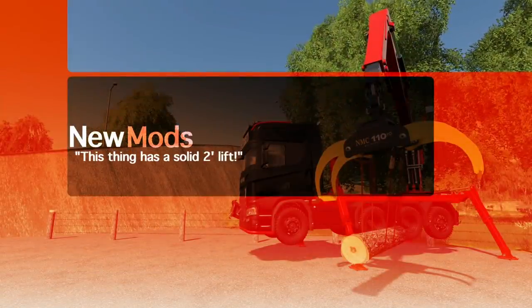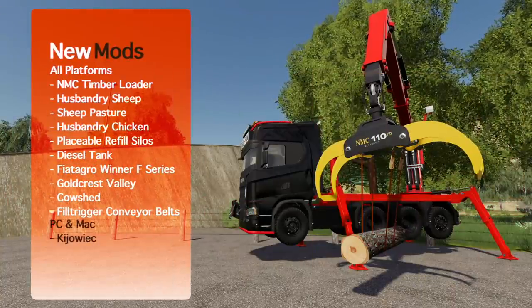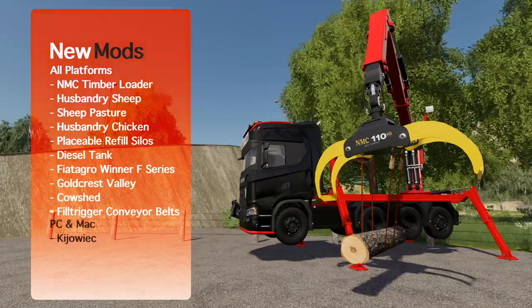What's going on everybody? DJ Goham here. Welcome back to the channel and welcome to new mods for Farming Simulator 19. Today I've got 11 mods for you. For all platforms, we've got 6 new and 4 updates. And for PC and Mac, we've got 1 new. Let's check it out.